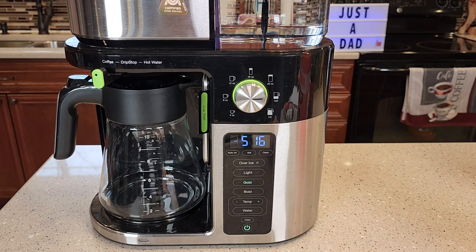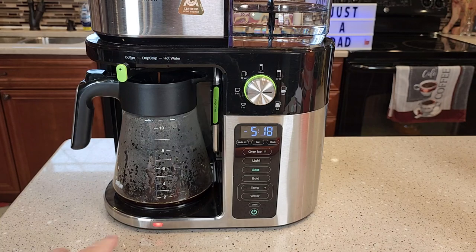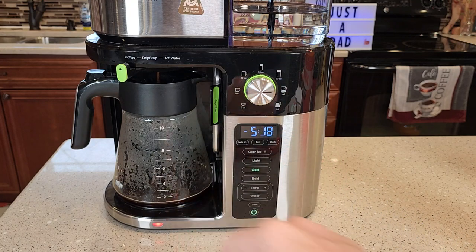It also has an over ice button — you can brew over ice. So it starts brewing right away. It will turn the warming plate on when you are brewing a carafe, but if you're brewing a travel mug or these smaller sizes, it does not turn the warming plate on.